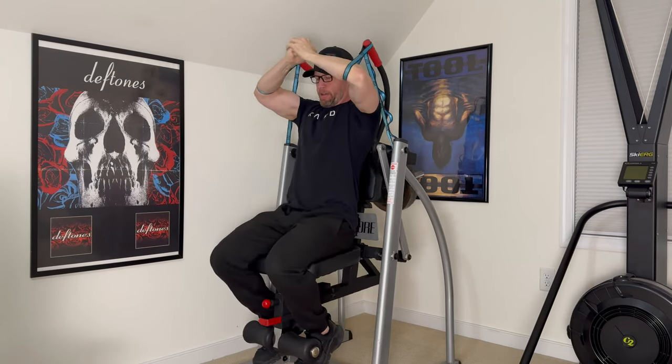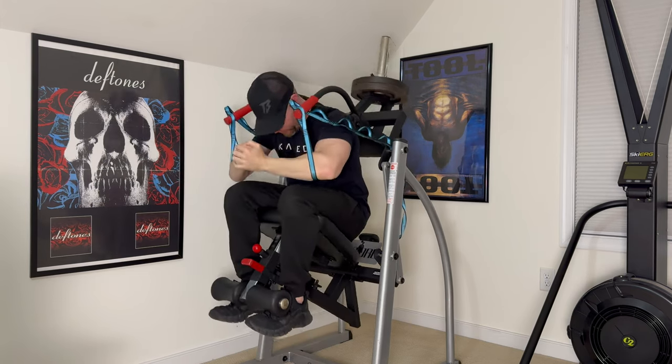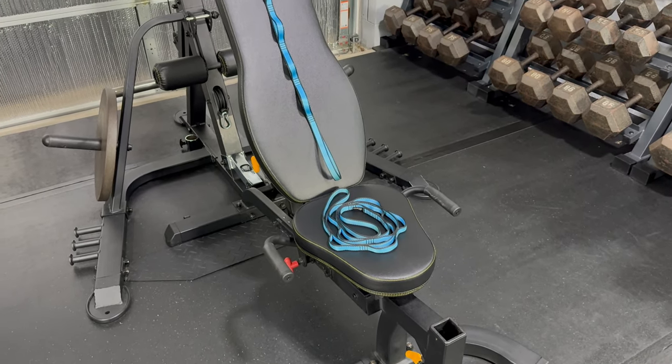For example, when my golfer's elbow was really flared up, I was able to wrap them around the Abcors handles and remove my grip from the exercise. This set is listed to have a max weight capacity of 23 kilonewtons, and according to Google, that's about 5,000 pounds.